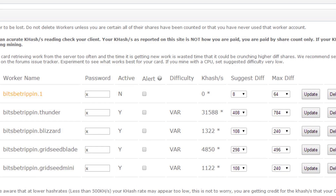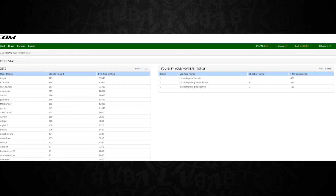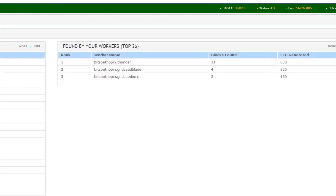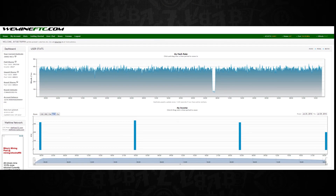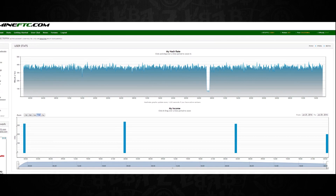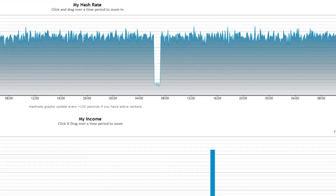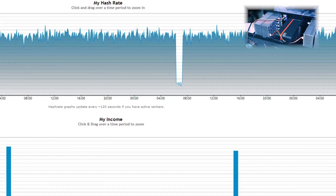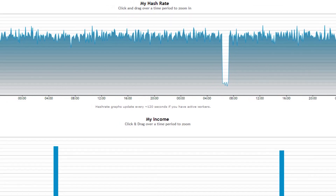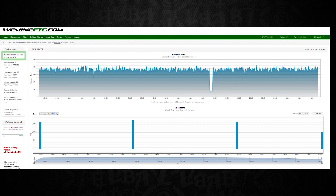Over the weekend, you can see the Thunder found 11 blocks for 880 FTC by itself, the Blade found 4, and the minis found 2. The Blizzard didn't find any blocks but still contributed to the total hash rate. The Zeus miners held right around 39 megahash between the Blizzard and Thunder combined, with the GridSeeds offering around 5.7 and 1.2 megahash respectively - all very consistent. The dip in the middle was just from shutting it off briefly to take the internal shots, about two hours of downtime, then it held steady the rest of the weekend at 31 to 39 megahash with no issues.